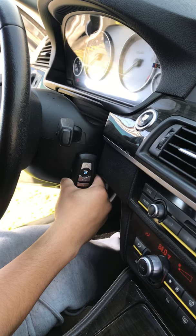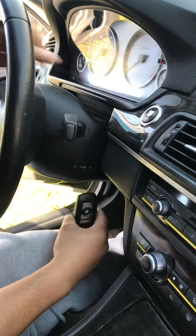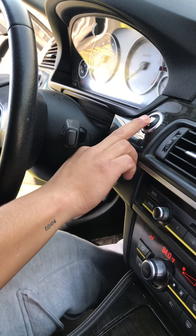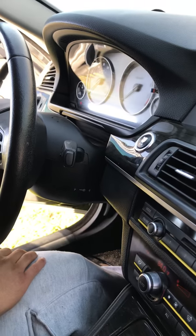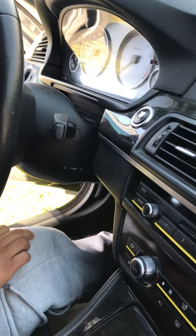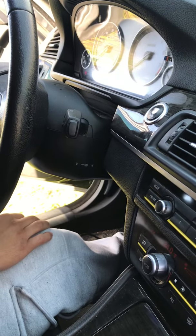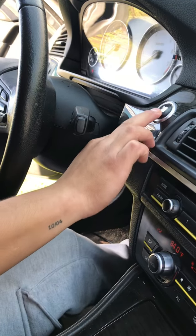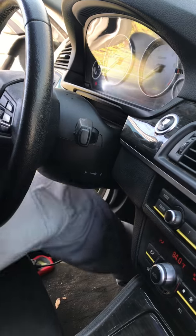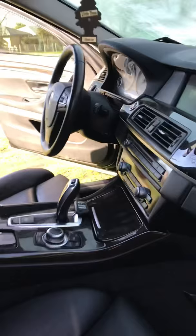It's going to do this because it's been sitting for a while. We're most likely going to have to charge the battery. Oh my god, guys, I am so excited — I've been wanting to drive the BMW forever. I was so devastated when the key got lost.